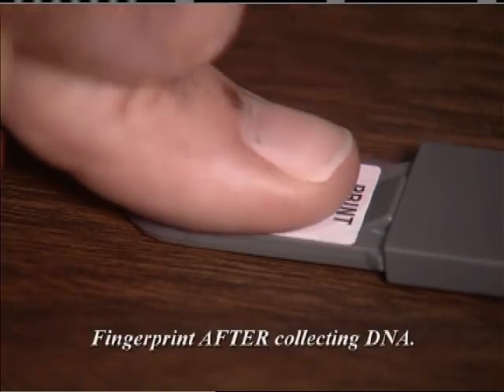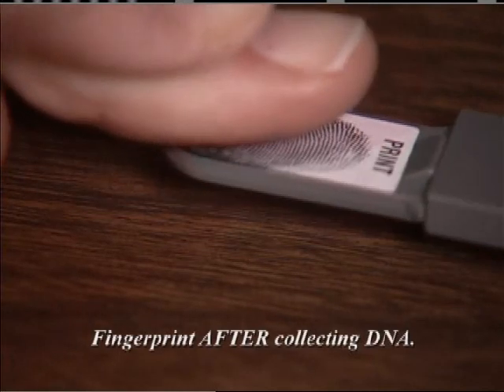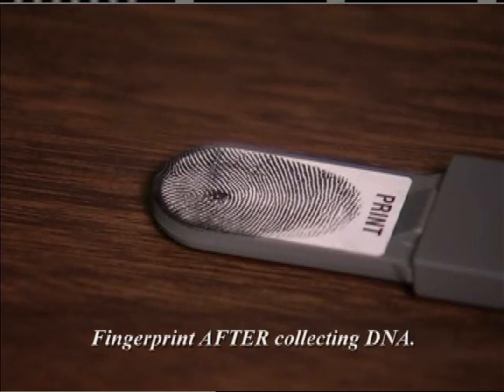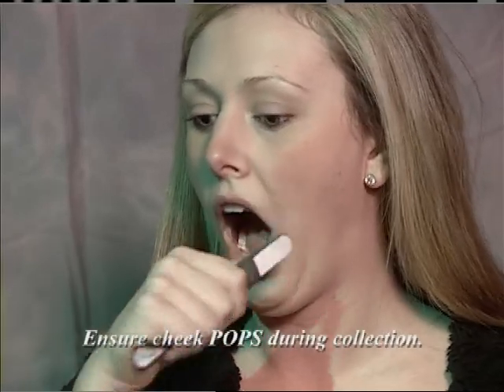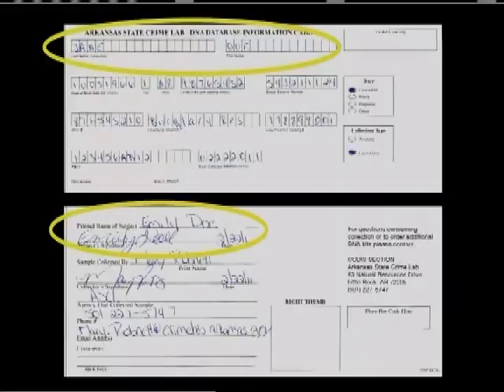The DNA collector should be fingerprinted after DNA collection. Ensure the cheek pops during sampling so adequate amounts of DNA are collected. Names on both sides of the cards and the signature must match, or the sample cannot be processed in the lab.